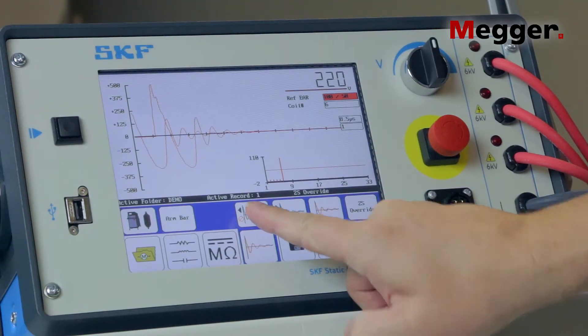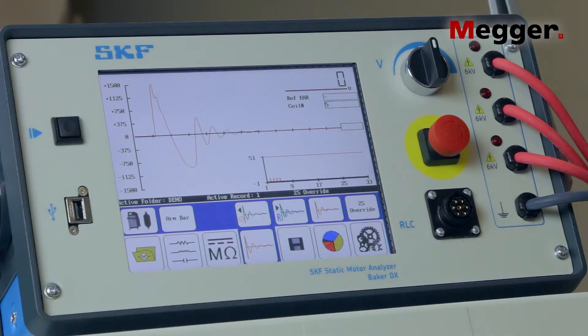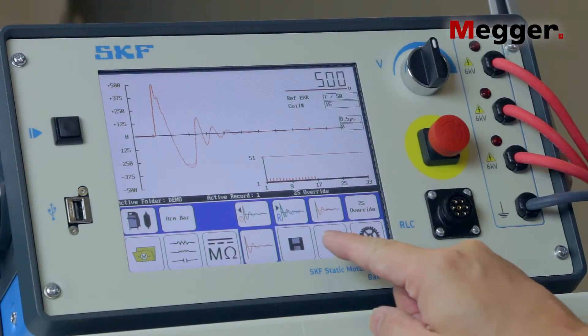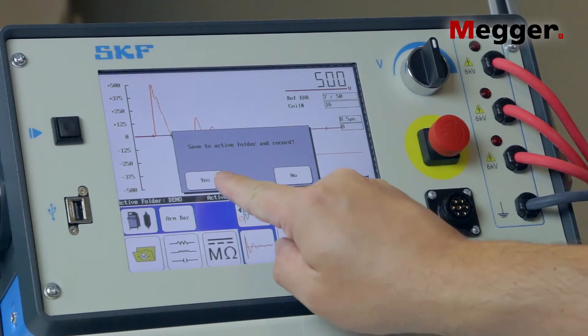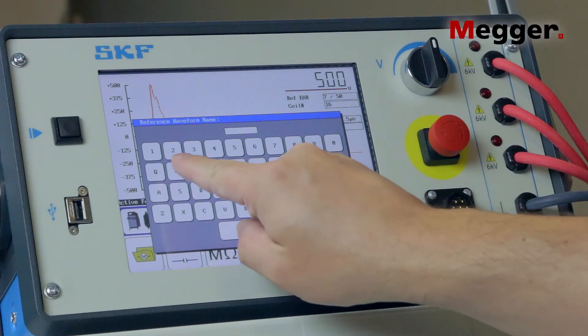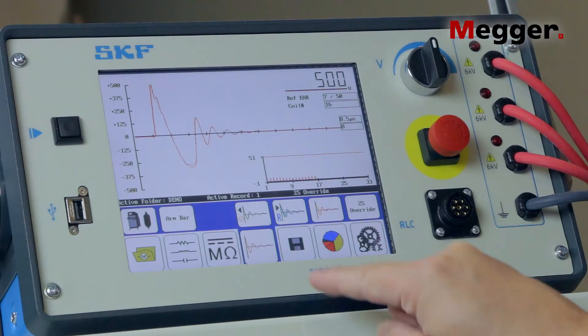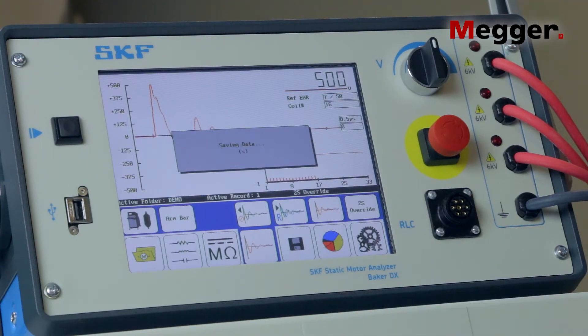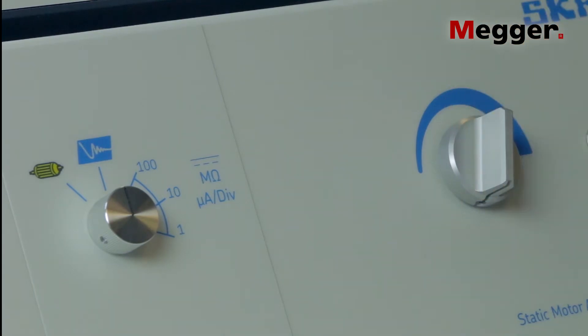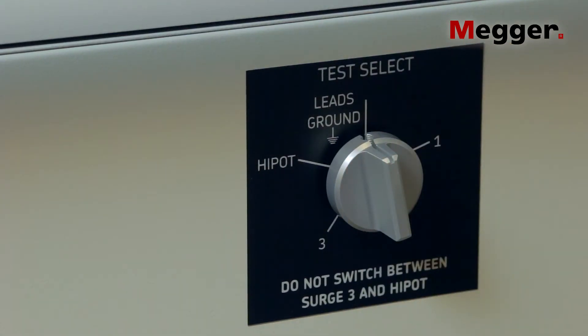You can erase this test from the results if you wish by pressing the delete button. When you've completed the testing, press the save data button on the DX and use the on-screen keyboard to name the test record and the reference data file. Turn the voltage control knob back to zero. Finally, turn the test select switch to the leads ground position.